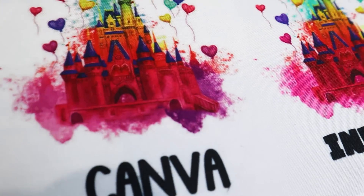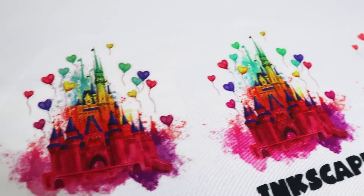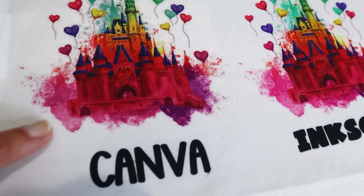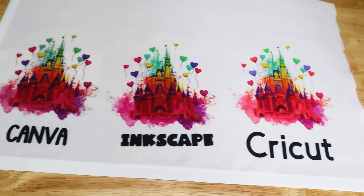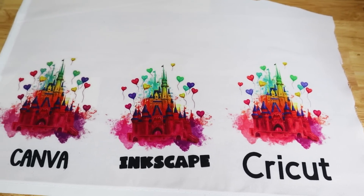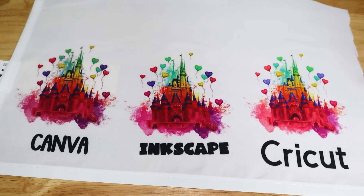I'm noticing a little color issue on the Canva one right here where it's very blended, where the Inkscape one is more of a bright pink like it's supposed to be. But still, I think they came out pretty good — everybody's print looks fine. I just think that if you're going to print sublimation, between the fact that you're wasting ink and materials using Cricut, you're also just not going to get the same quality print you would get from other programs.